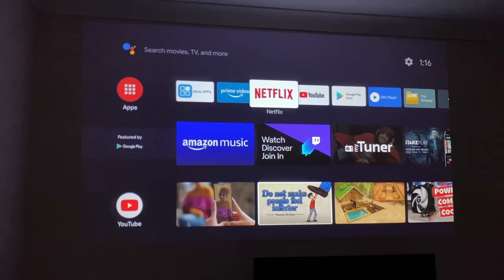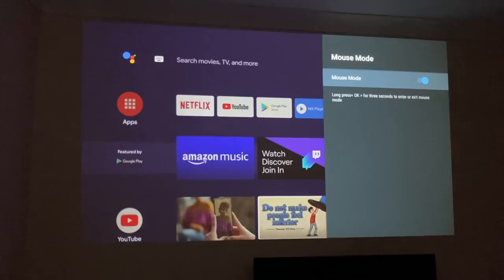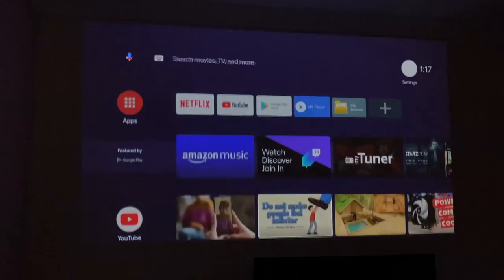One of the major advantages of this projector is having Android TV OS built in. Going to settings and then About, you can confirm it's Android TV OS version 9 Pi. There's also something called mouse mode — you can enter and exit it by holding the OK button pressed for a few seconds. A mouse cursor appears on screen, and pressing OK again for three seconds exits mouse mode.